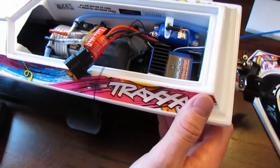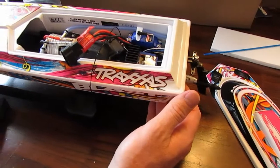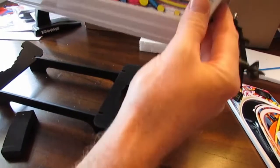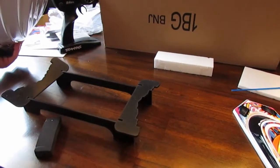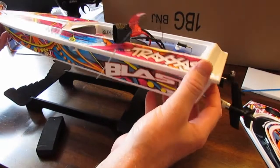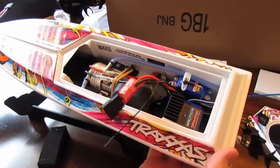This thing looks pretty awesome guys and we're pretty excited to get it out on the water. We're going to go ahead and get the battery charged up, and in our next video hopefully you'll see this thing out in the water getting wet. We're going to see how she runs — looks very impressive. Can't wait to get it out. Hope you liked the video — nice quick unboxing of the Traxxas Blast. If you did, hit that like button, please subscribe, and we'll see you out on the water.